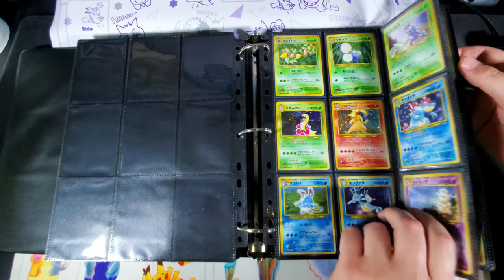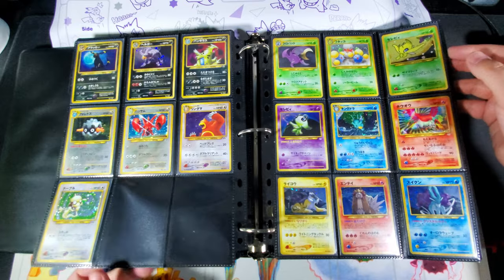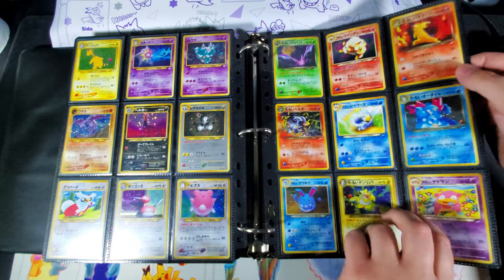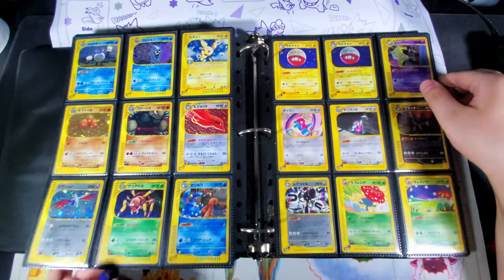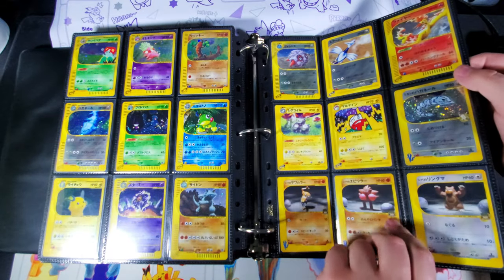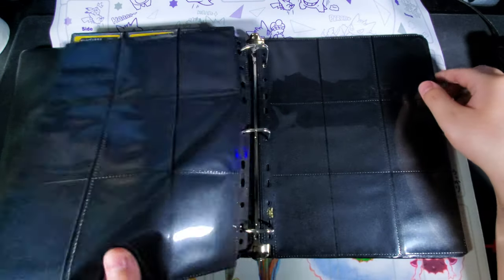Then we get into all the gen two stuff. There's no way I could fit everything into one binder, so I go through the e-series in this binder, and then I have a much bigger binder for gen three and up — basically a really thick binder with lots of Diamond and Pearl cards and things like that.